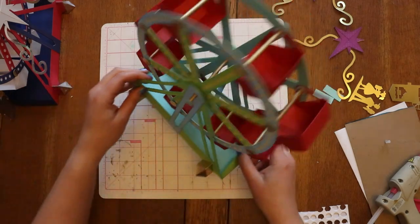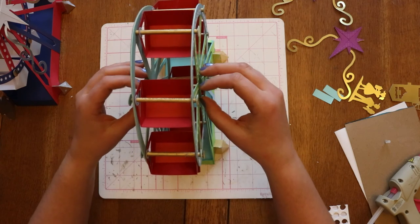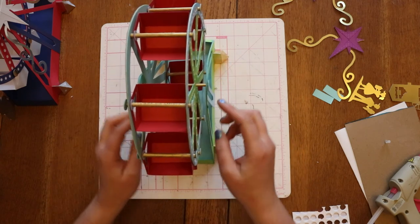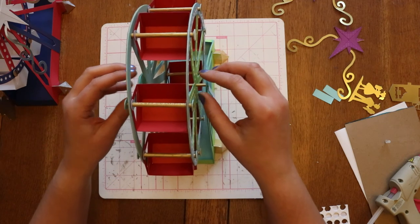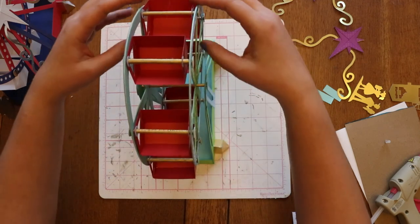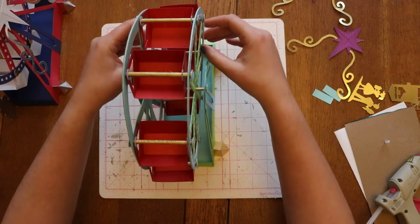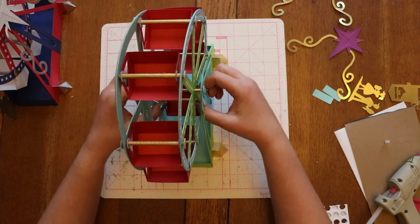I have the Ferris wheel. I'm going to pull it out so that the base is out towards the edges. Then the wheel — I'm going to pull on it real gentle — so that it's towards the outside of each one of these dowels, which will give my buckets the maximum amount of space to allow them to move.